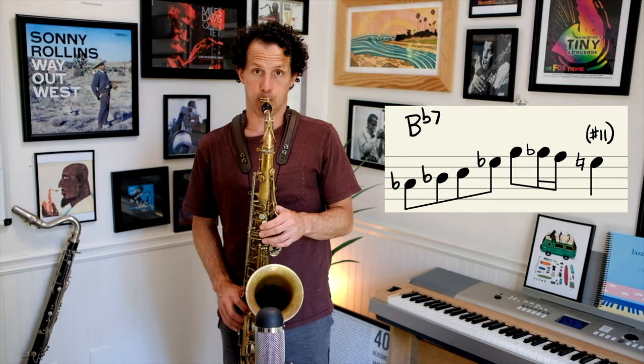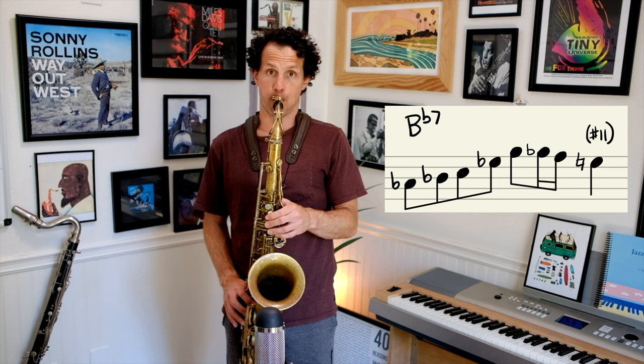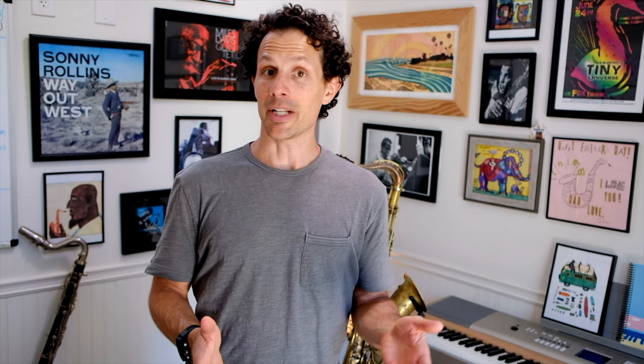Today I'm going to be going over a ton of different approach notes, from one-note approaches to five-note approaches. There are a ton of them to get you started and to start exploring what sounds you like and what you want to put into your playing. I'm going to be using this line — get ready to hear that a lot. Be sure to actively listen so you can get this sound into your ears, and now let's go over the different approaches to that line.